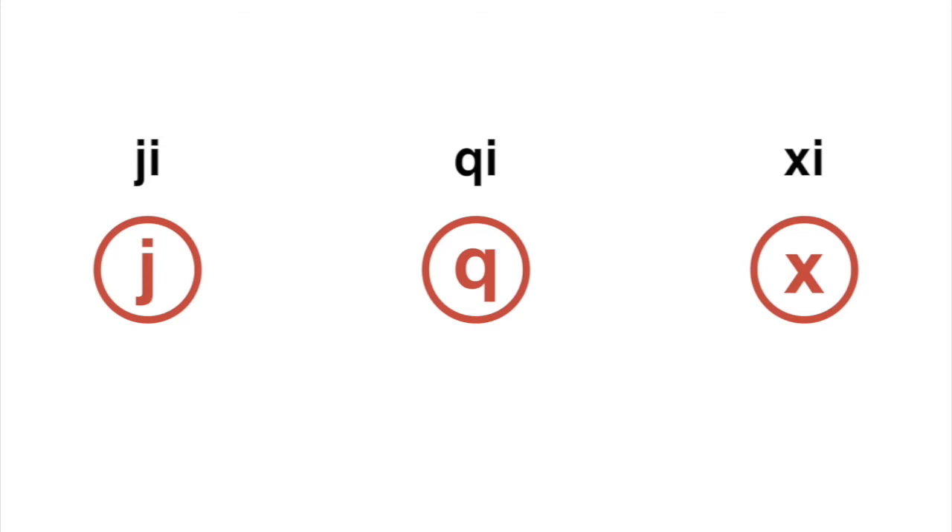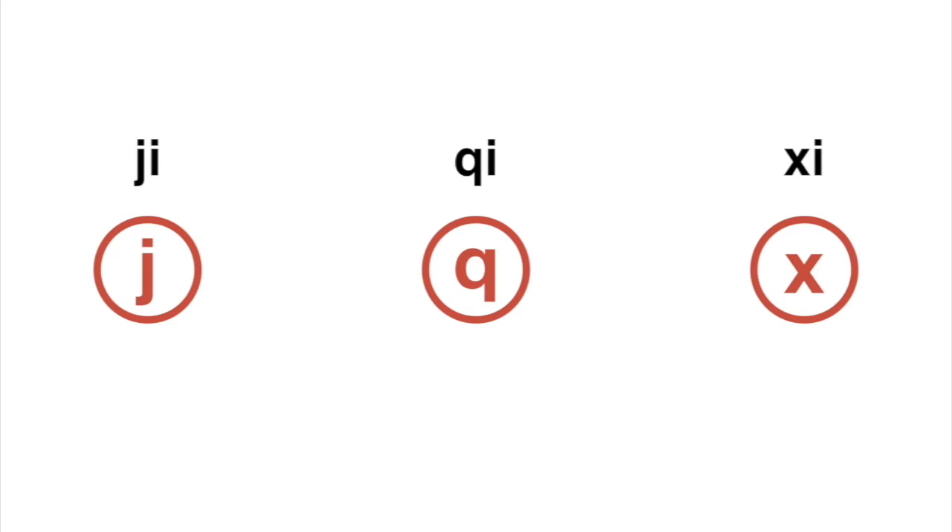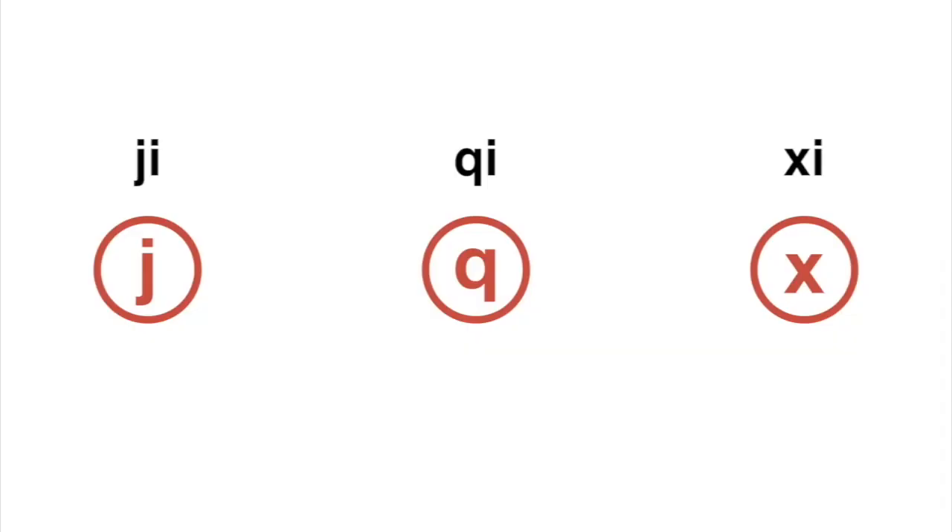XI, in my opinion, is actually the easiest one. It's very smooth and soft — it's like after the puncture has happened and you just hear the air coming out slowly. So it's more like XI, XI. All exactly the same tongue position. So just one more time: JI, QI, XI — XI, QI, and XI. Easy, right?